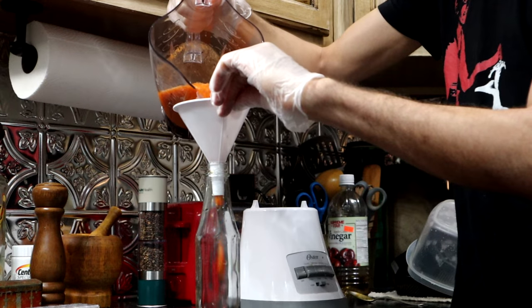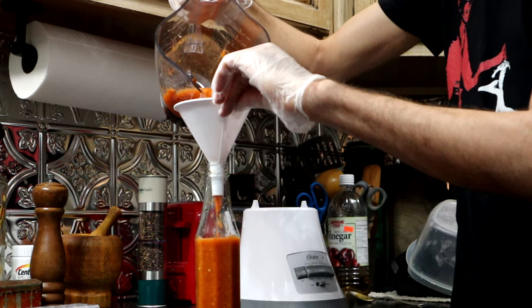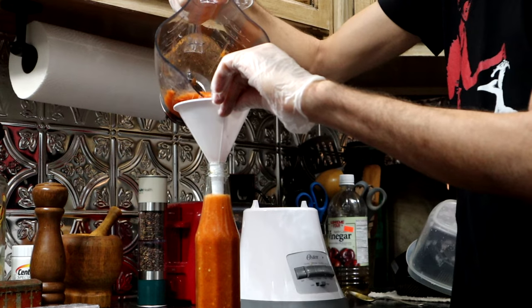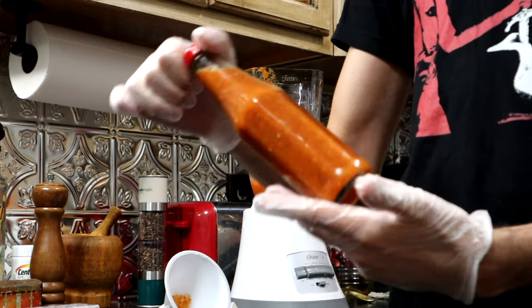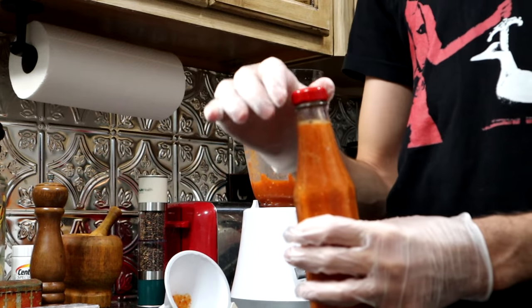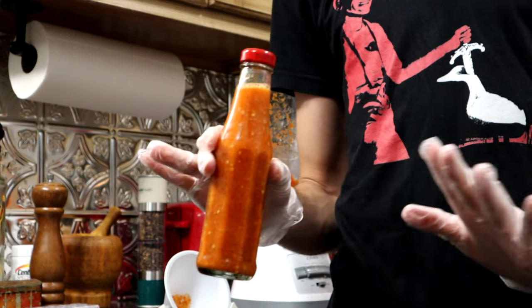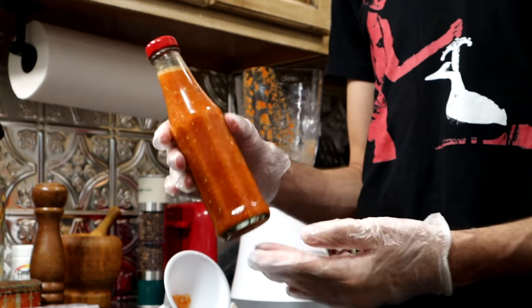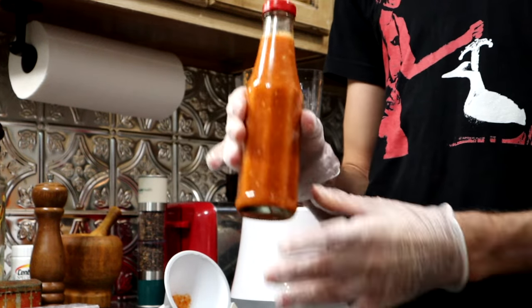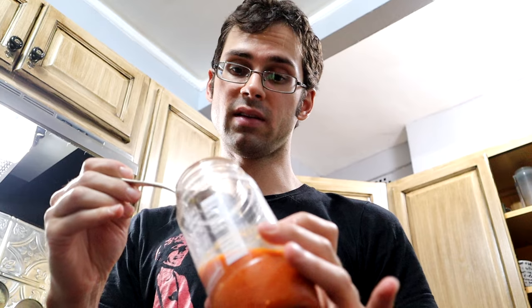Carefully pour it into this clean bottle. One especially helpful YouTube channel was one called Chili Chump — not a collaboration or anything, but that channel was super helpful. I'm kind of eyeballing everything and doing it very, very poorly, but if you're interested in this, check out his channel because he does it properly. I'm going to put this in the fridge and let it mellow out for a bit. The excess I put in this old sriracha jar.